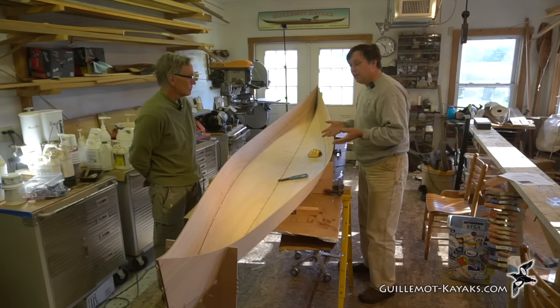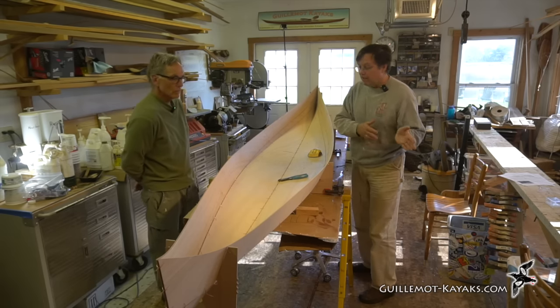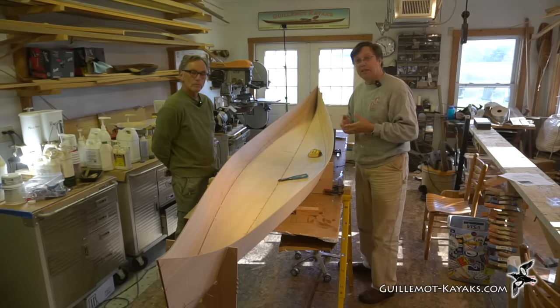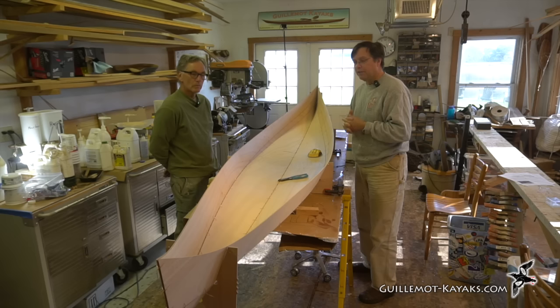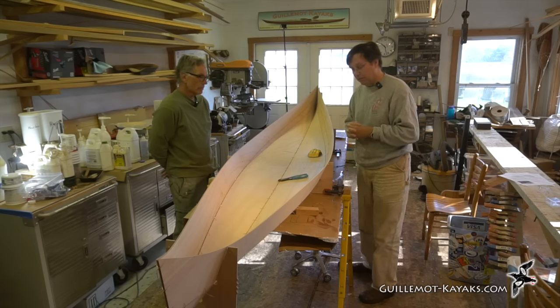All the materials came in the box — we did the unboxing before. All the fiberglass, epoxy, and everything you need to build a boat was there. You don't need to go hunting for materials; it's all available from Chesapeake Lightcraft.